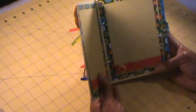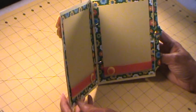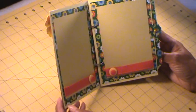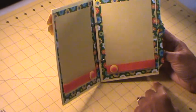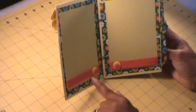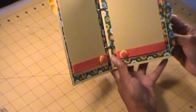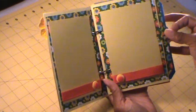Here we are with the first page. Mom's not a scrapbooker, so I wanted to make it simple for her. Here she just has a photo mat, and then I put some ribbon here with buttons. Each of the pages has a pocket and a tag — a pullout tag.